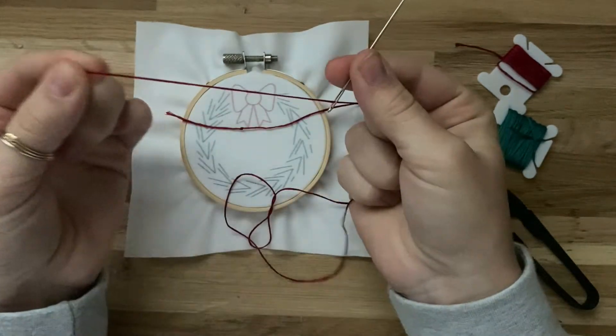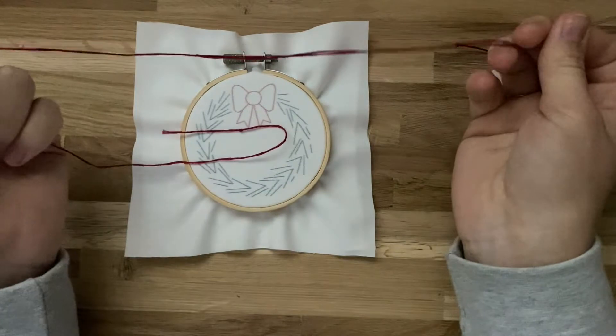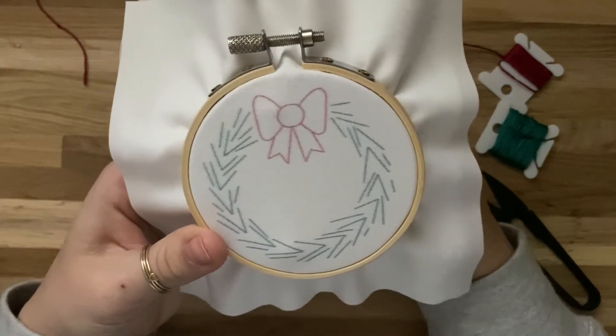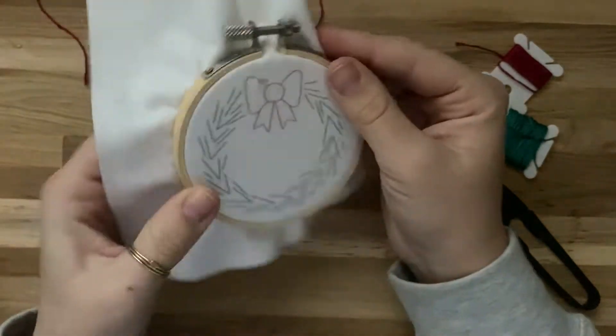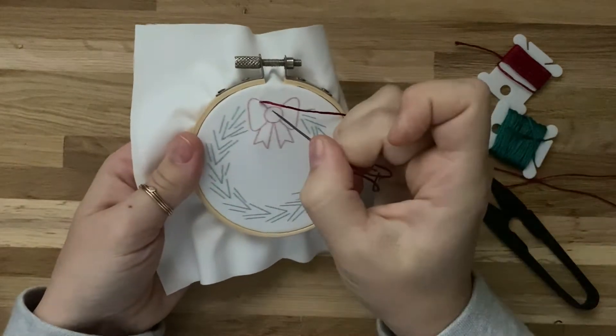Pull the needle down the thread so you'll have a little tail next to it. Now that we've got our needle threaded, we're ready to start. We're going to start underneath the fabric and bring our needle up somewhere along the bow — the needle is coming from underneath, which will hide the knot on the back side.